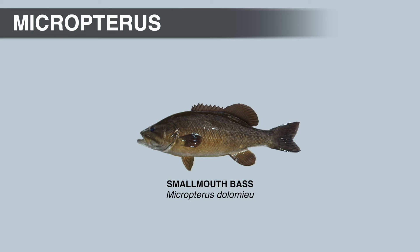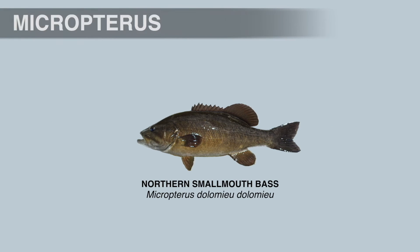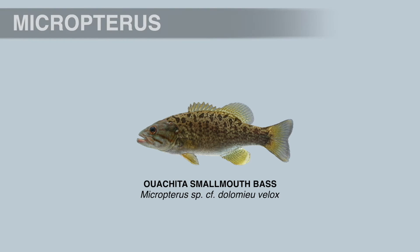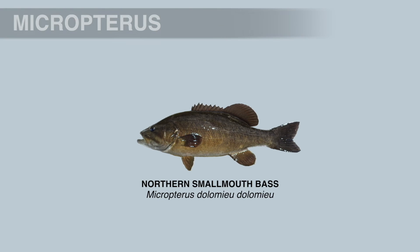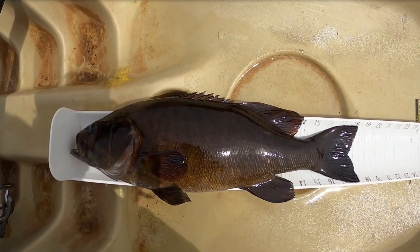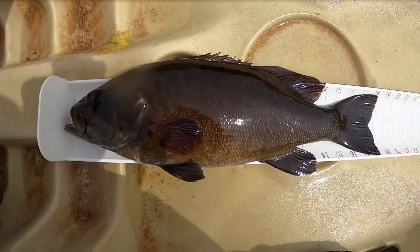Let's start with the smallmouth bass. Across the native range of the smallmouth bass there is some variation, and several studies have shown at least three distinct genetic lineages: the smallmouth or northern smallmouth bass, the Neosho smallmouth bass, and the Ouachita smallmouth bass. The smallmouth bass was the first black bass described by science in 1802, and two subspecies were described in 1940 that are still recognized today. Northern smallmouth bass are generally brown to bronze with eight to sixteen dark vertical bars on the sides of the body. Body coloration can vary depending on the environment, water clarity, cover, season, and sex of the fish.